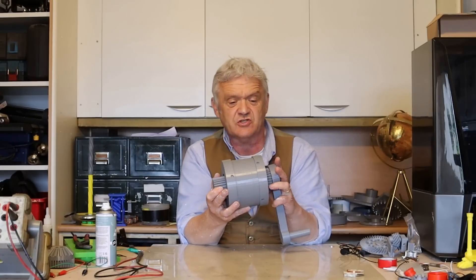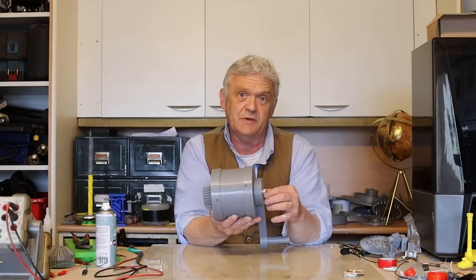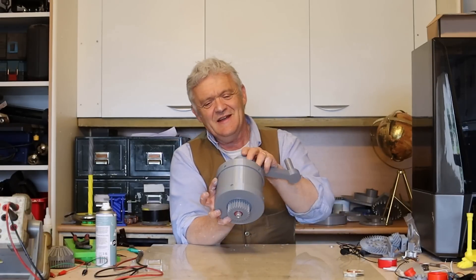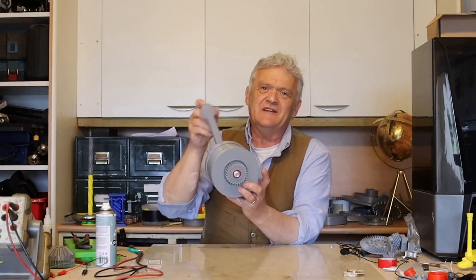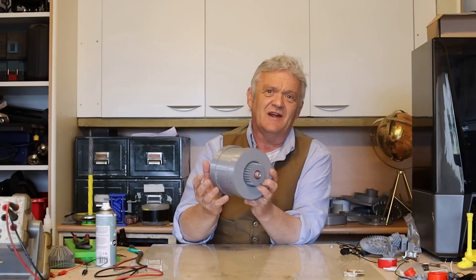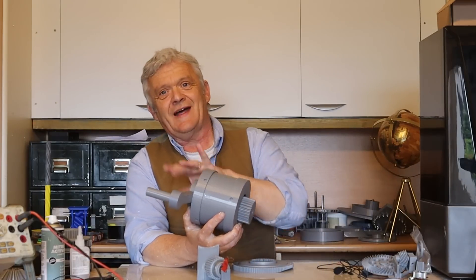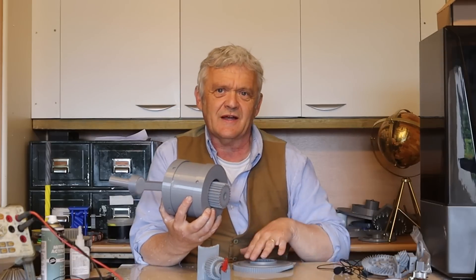Of course we want to link it up to something else — could be loads of things — which is why I've done it in a universal way. If I crank that, there you go, we get 27 times the output. Equally if I fit my handle on the other side and crank that, it's very slow on this side but we get a lot more torque — you'd use that as a winch or something like that. The reason I'm calling this universal is because either side can be input or output. You can stick a handle or whatever you want on either side.